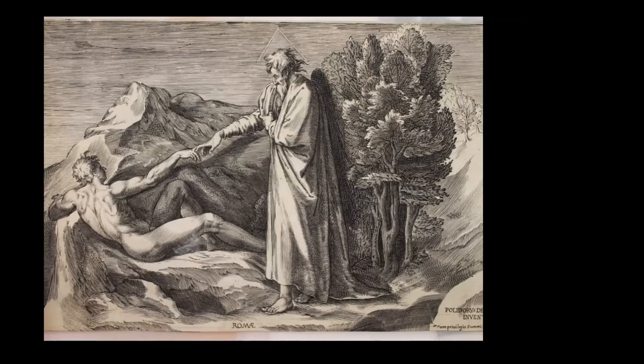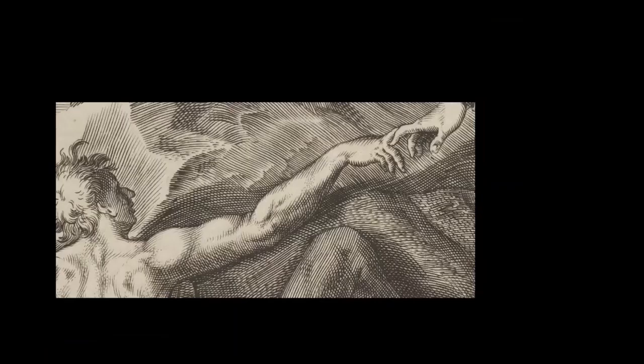In this engraving, the printmaker Cherubino Alberti has reproduced a fresco — a notoriously fugitive medium — painted on the facade of a building that was already starting to decay a few decades after its execution. The original fresco was executed in various tones of a single colour intended to evoke sculpture carved in relief. To embody the gradient of tones, Cherubino has not only used overlapping lines but also swelling within the lines themselves, giving the effect of contour.